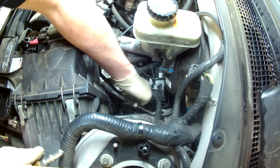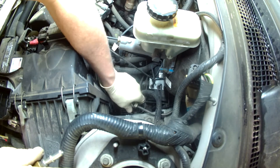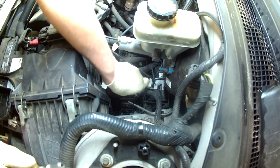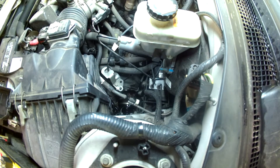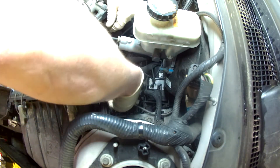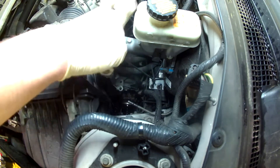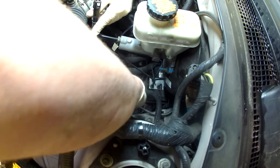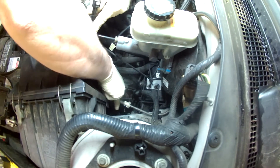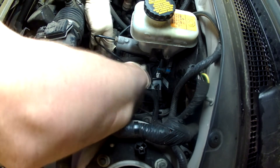This section of fuel line — you've got to pop that clip up to get it to release, then you can slide it off. Now the way this works: this end of the adapter goes on the fuel line from the tank, like that, and this other end connects into the fuel line to the engine.